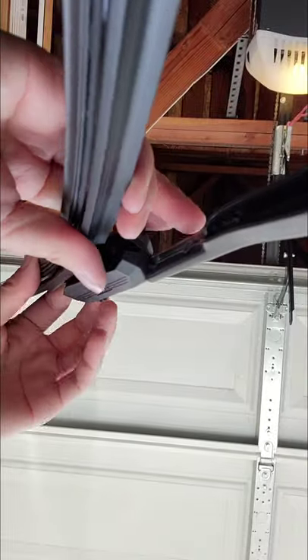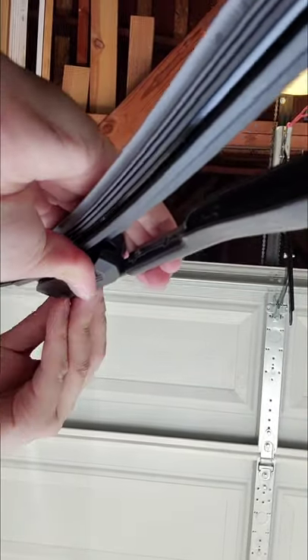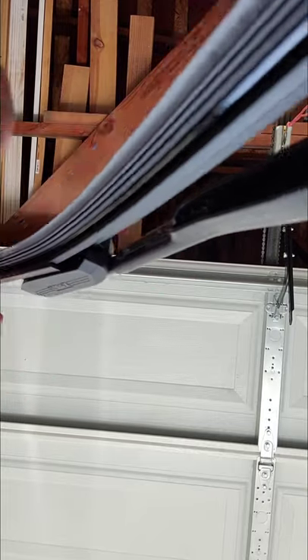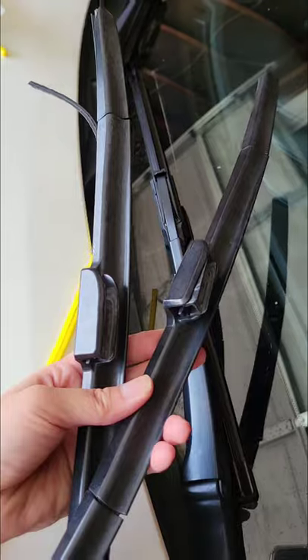Just go ahead and take off that yellow covering on the blades. Mine had a little black residue on it — I don't know what that was, but just go ahead and clean that off if you have it, and then you're done. Thank you for watching everybody. Bye!